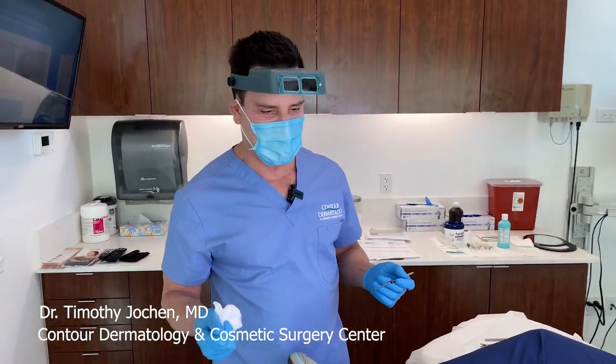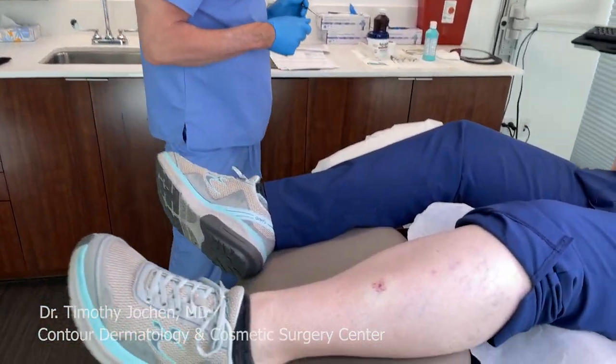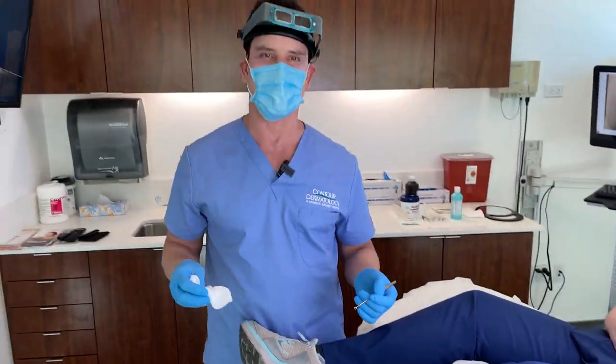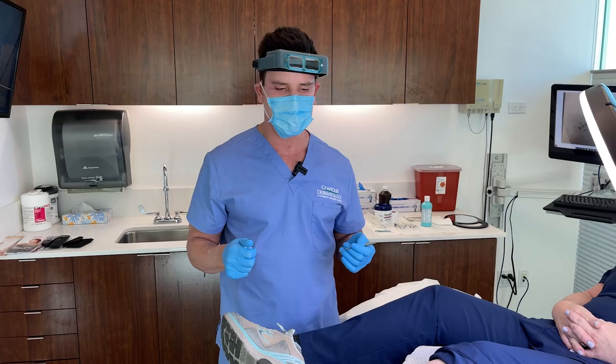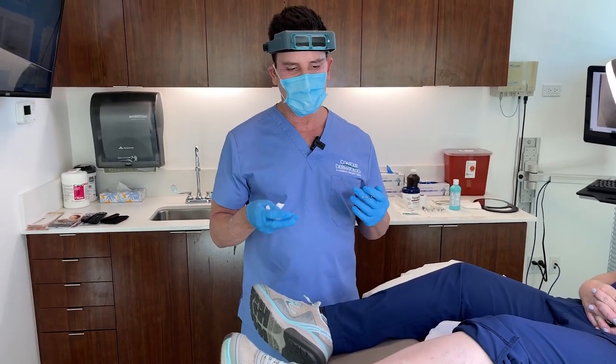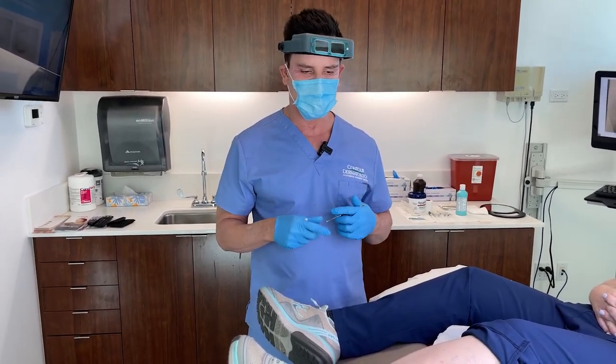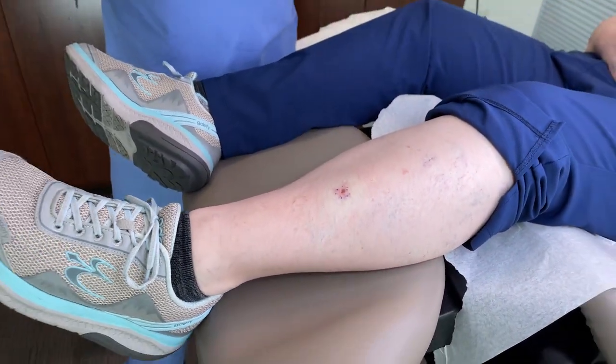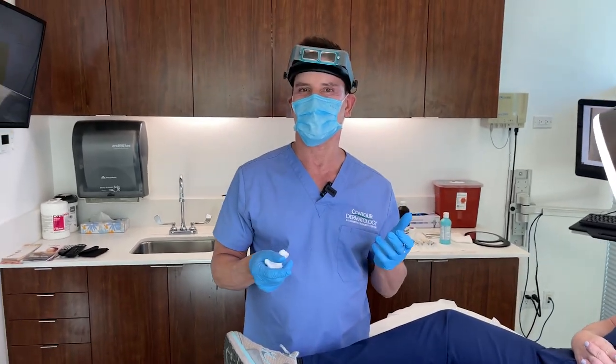Today we're going to be doing Mohs surgery on a spot on the leg. The reason we're doing Mohs on the leg is because this is a more aggressive type of cancer called basal squamous cell carcinoma. I like people to understand what happens with Mohs surgery because people come in and they think they have this little dot and they're going to get it taken off and it's going to be just a small scar.